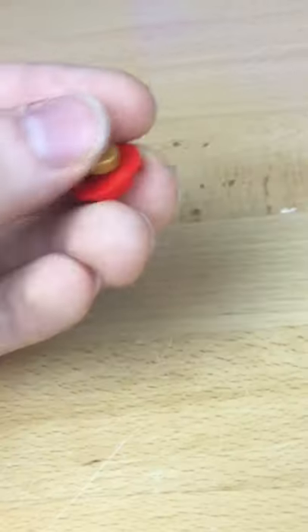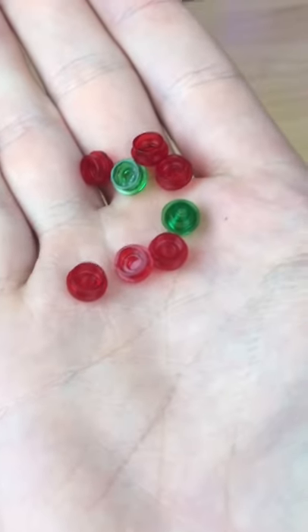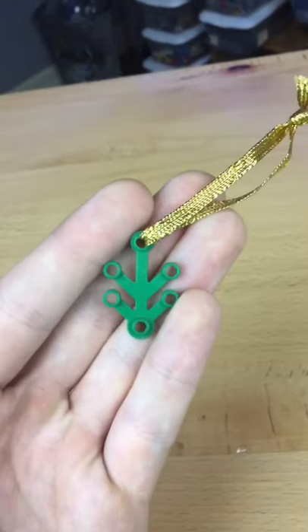Then I pick up this circular jumper, attach a gold circular tile to it, and attach it to the top. I grab a buttload of trans clear studs and sprinkle them all on the top. I then get some gold ribbon and tie it to a leaf, and now we can hang it on a Christmas tree.